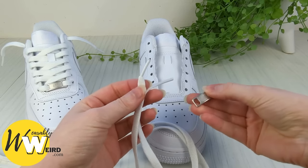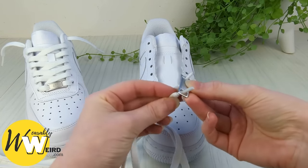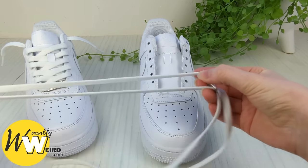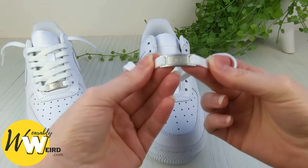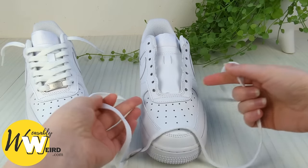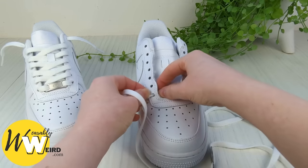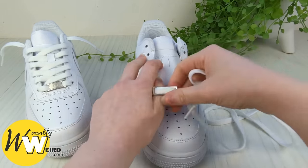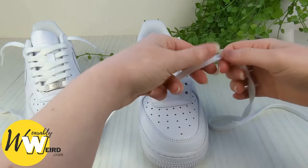Begin by taking the little Air Force Ones tag and lacing your two lace ends up through each of the holes from underneath, just like this. Then pull it all the way down so it reaches the bottom, and make sure it's facing the right way up before we thread it into the two very bottom eyelets of your Air Force Ones. Go ahead and thread your lace end down into the very bottom eyelet, pull it all the way through, and make sure the little nail tag is sitting the right way up and do the other side.